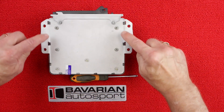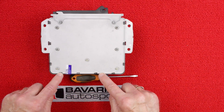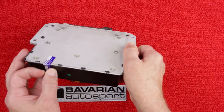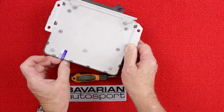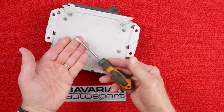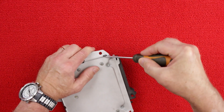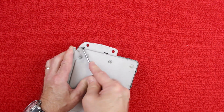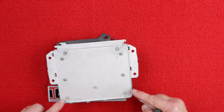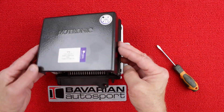The cover on this ECU is secured by bent-over tabs — we do not remove the screws. If there are no tabs on a given ECU model, the cover will be secured by a few screws. We'll need to remove the warranty seal in order to remove the cover. Use the flat blade screwdriver to bend up the securing tabs, working the blade under them to bend them up to a vertical position. Once all tabs are bent up, the cover can be removed and we have access to the circuit board.